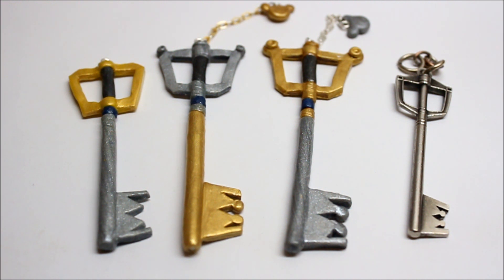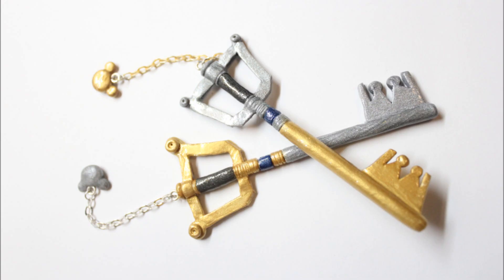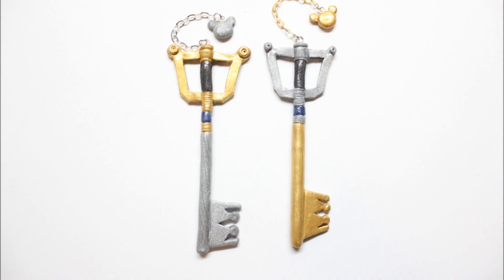Let me know which one you guys like best in the comment box below, and I'm probably going to make a couple so I can sell them on my store. I'm not completely sure about that yet, but just let me know what you think. Thank you guys so much for watching — we'll see you next time.